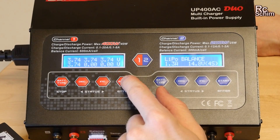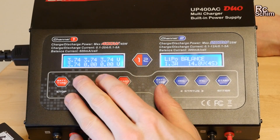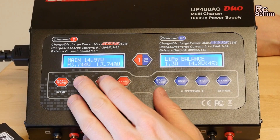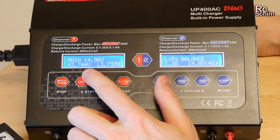You have a little battery meter that displays the six individual cell voltages if you have a battery attached. You can switch the display — the main voltage is now 14.97 volts, the highest cell is 3.74 volts, and the lowest as well.